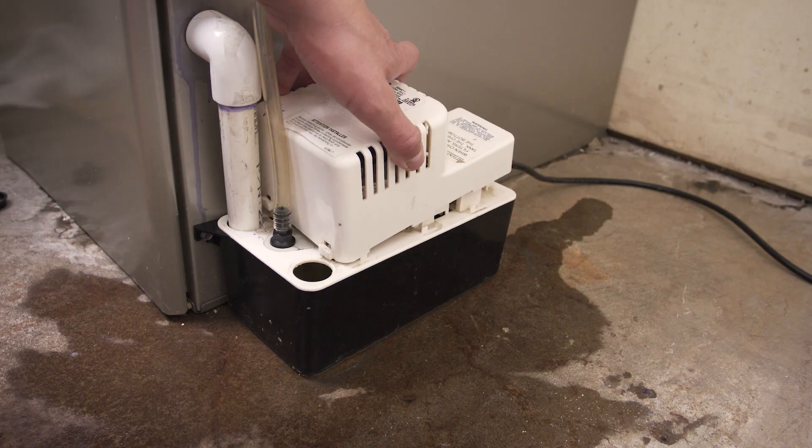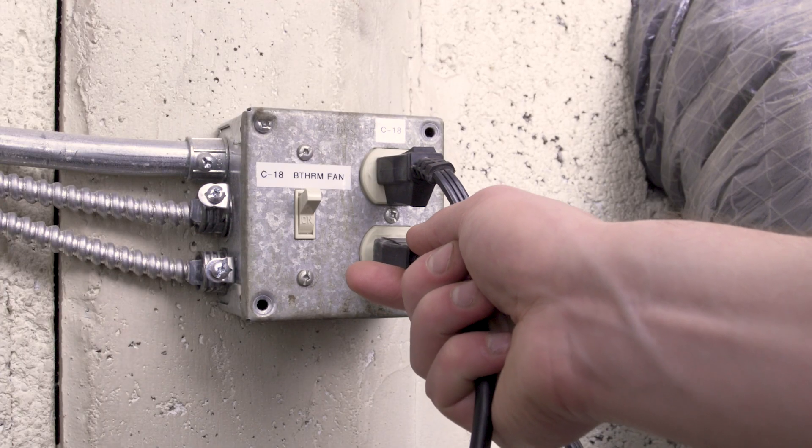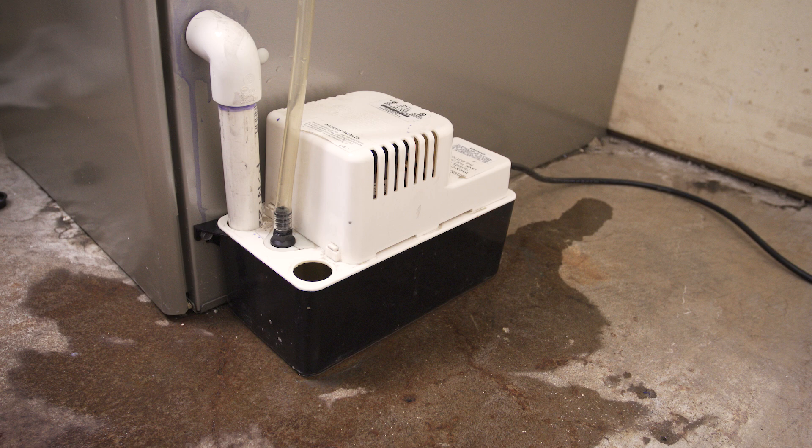Now reconnect the pump and test the unit. If the motor still doesn't run, then it's best to replace the condensate pump.